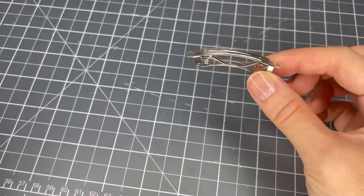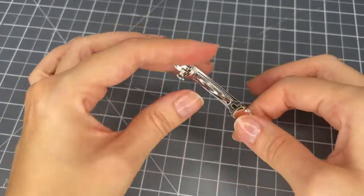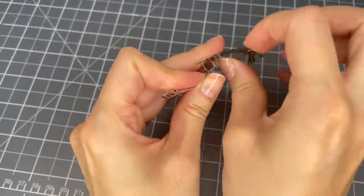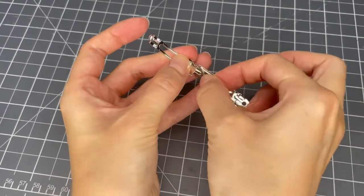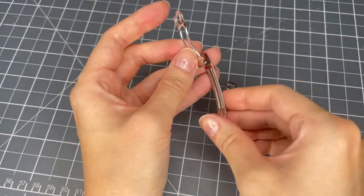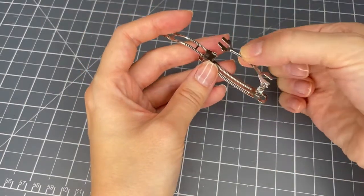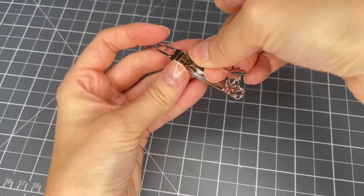With this barrette clip, when you open it up you can actually take out the middle piece, which can be quite useful. I'm going to take it out just by pushing on it. Once that comes out, I'm going to wrap this around the bow, and then once I've secured it to the bow I'll put this back on — to put it back on you just poke it through the hole.